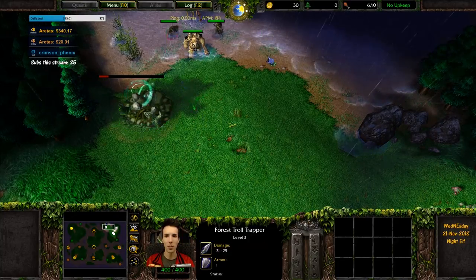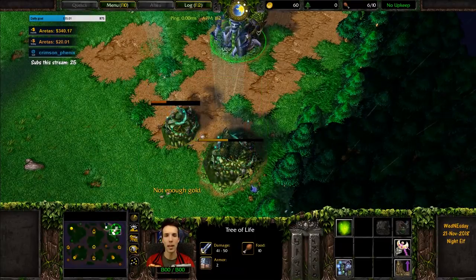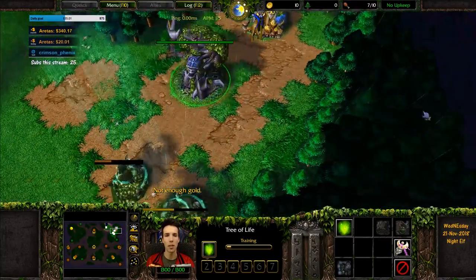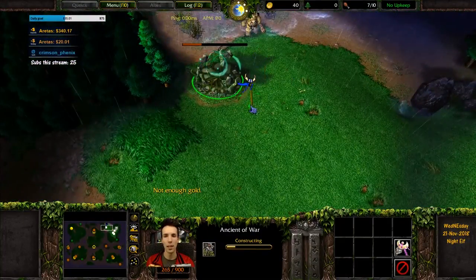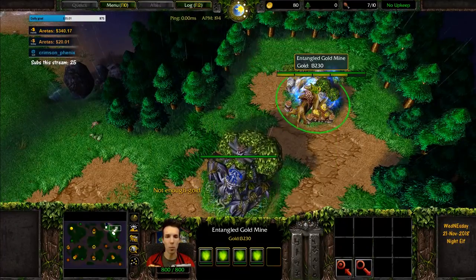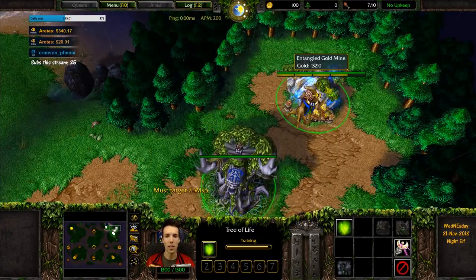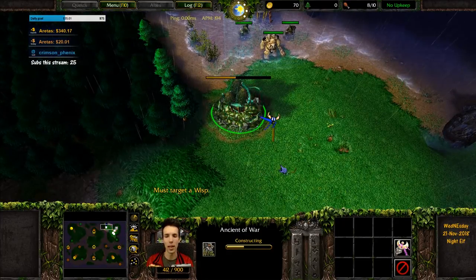This ancient of war is going to creep, and the altar and moonwell start forming a semicircle that will keep the blademaster out of your lumber wisps. This reduces greatly the amount of attention you need to spend cycling your wisps — putting hurt ones in the mine, taking a healthy one out, and so on. It really pays to just have a solid layout on every map.